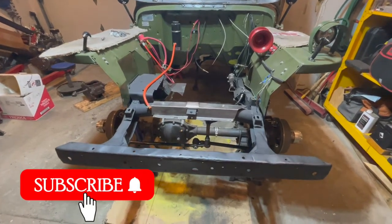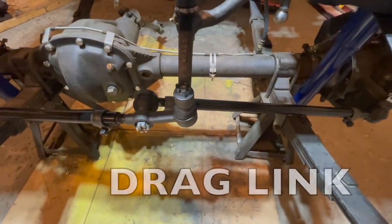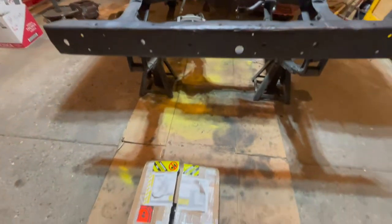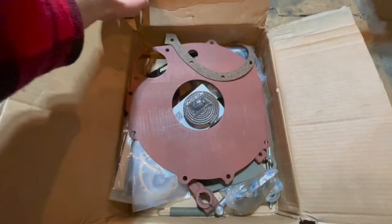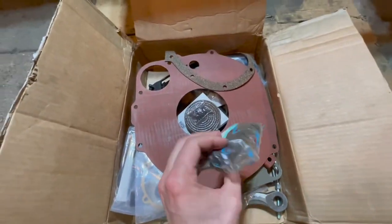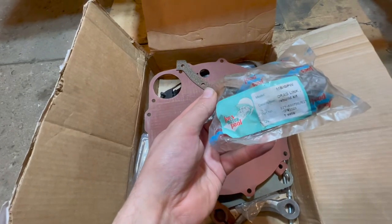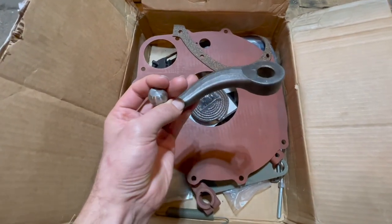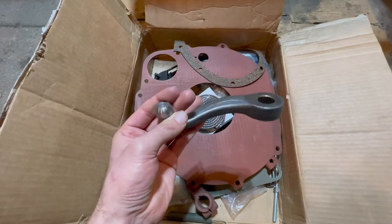Welcome back to the shop. We are continuing the steering episodes — we are on episode three now, working on the drag link that connects the bell crank to the steering box once that is installed. Now it's time to dig into our parts box and take out what we need to rebuild the drag link. We'll head over to the workstation and go through all the parts.